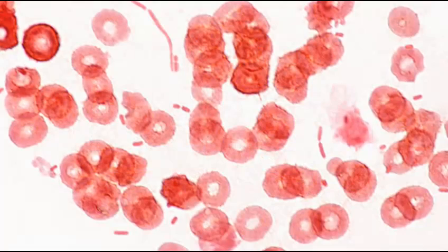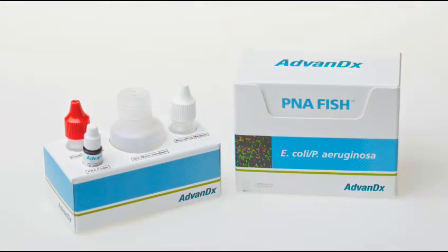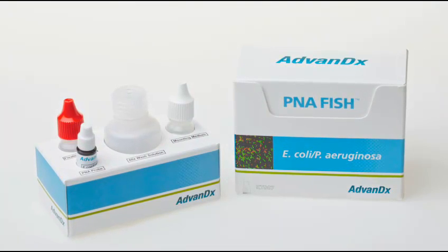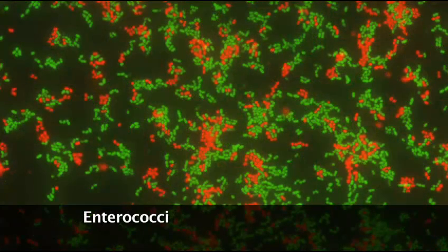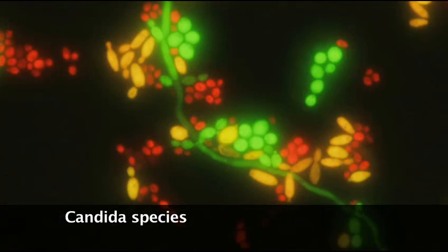Or, if the gram stain reveals gram-negative rods, the E. coli / P. aeruginosa P&A FISH test will be performed. Advandix offers kits that cover all major categories of bloodstream pathogens, including staphylococci, enterococci, gram-negative rods, and candida species.